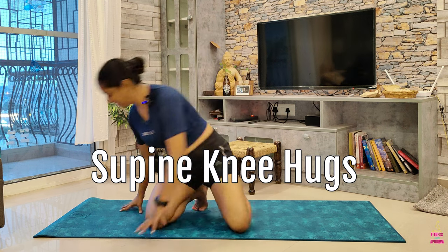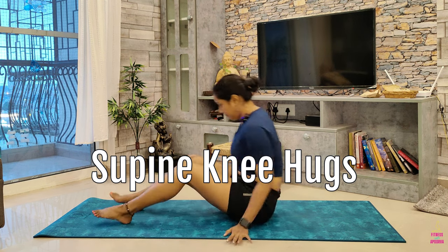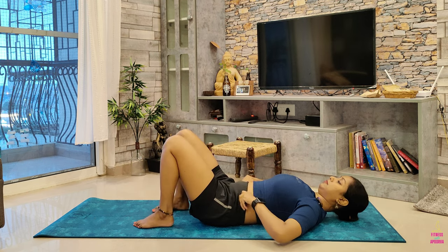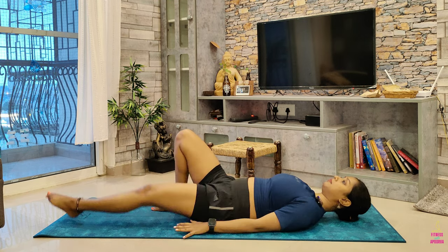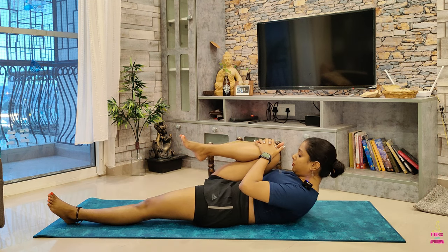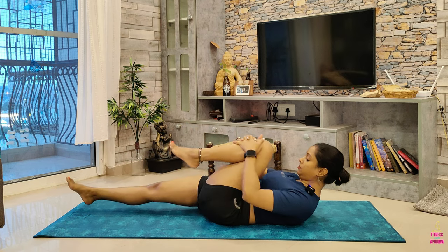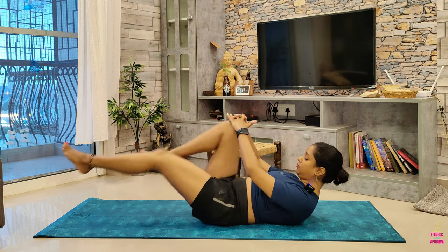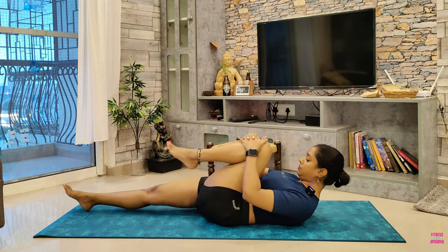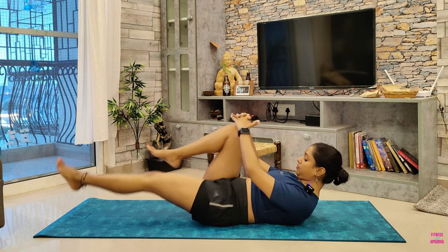First up, let's get into knee hugs in a supine position. Start by lying down on your back and keep your arms and legs extended along the mat. Lift your leg and bring your knee close to your chest. You can use your hands to gently guide the knee closer and lift your head if that feels comfortable. If you experience pain or a pulling in the neck, rest your head on the mat and continue. We'll do 10 reps on each side.